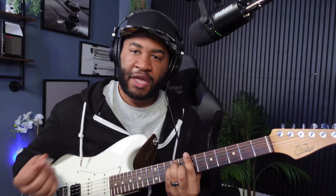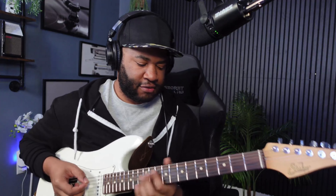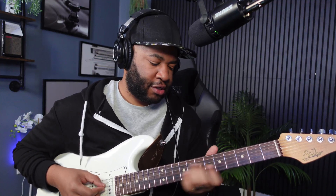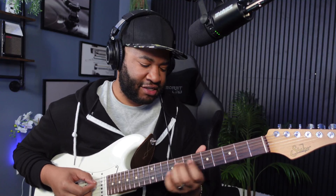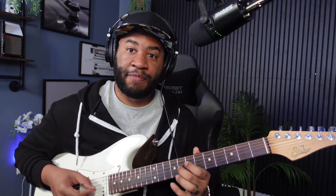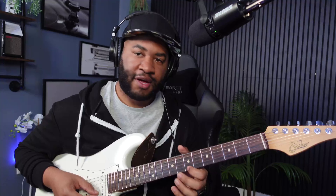We're going to be going over Sir Duke by Stevie Wonder. Now for that opening lick, it's going to be starting off of a B bar chord shape. What we're going to do is slide from seven to nine on that D string, then on that G on the eighth fret. And on the seventh fret is where we're going to have the B and the high E.